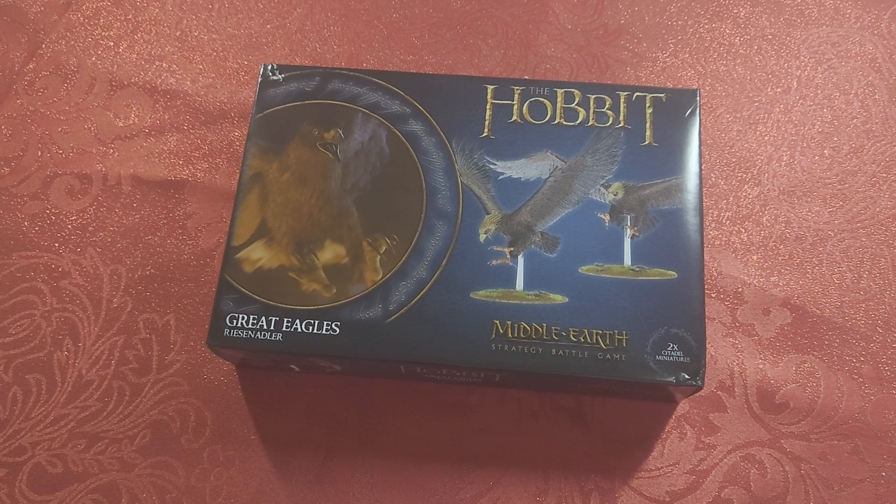Hi and welcome to OTR Miniatures. Today I'm going to be painting these Great Eagles from The Hobbit. These are the first models from The Hobbit that I've got. My brother Thomas, who you've seen on the channel before, got them for me for Christmas. Let's open them up and get them assembled.